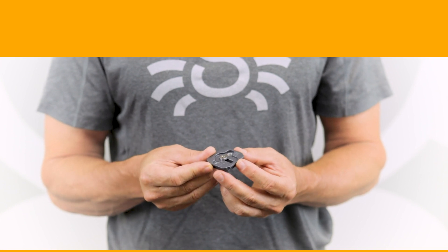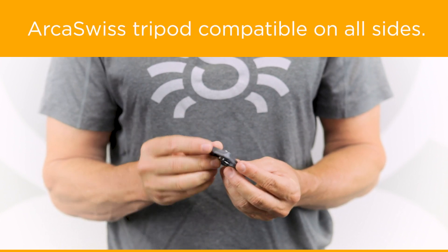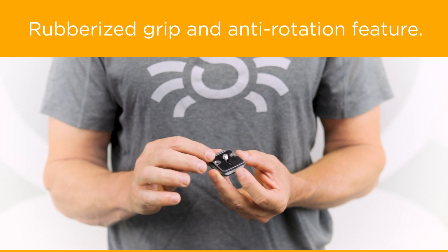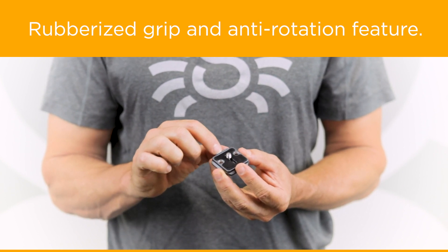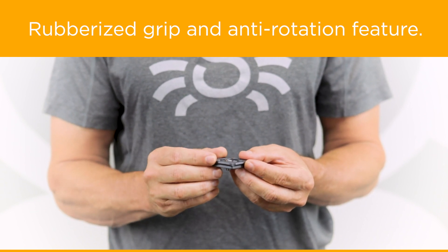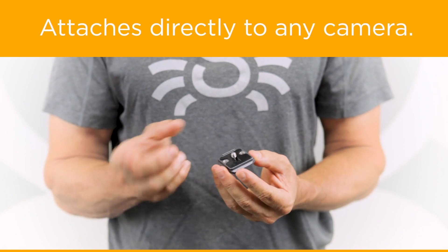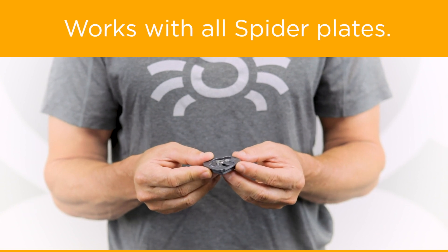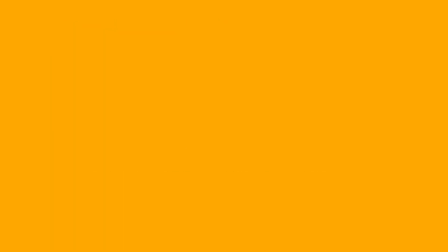We'll start with the Spyder Arca Swiss plate, which has four sides with Arca Swiss features. At the bottom it has a large area with a rubberized grip and also has an anti-rotation feature that will not allow the plate to rotate or move around on your camera as it attaches. It attaches to any camera by itself and is also compatible with all Spyder holster plates — the Spyder Pro and the Spyder Lite plates as well.